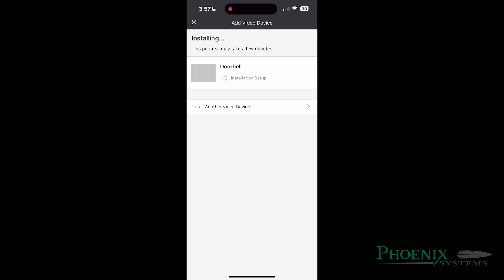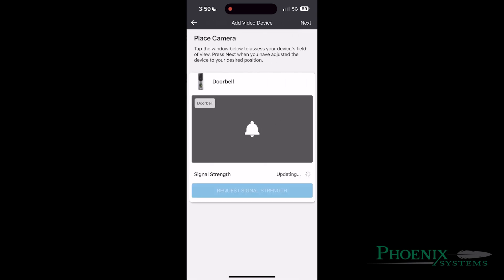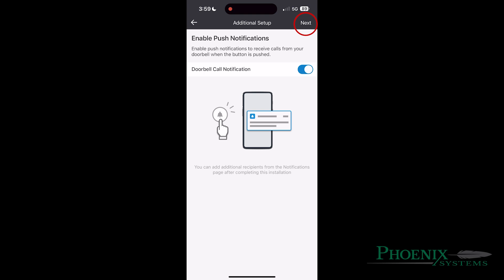Shortly after, it will start the installation process, going from 10, 20, and to 80%. After selecting the blue Next button, select Next again until you get to Recording Rules and make the toggle blue for doorbell motion.